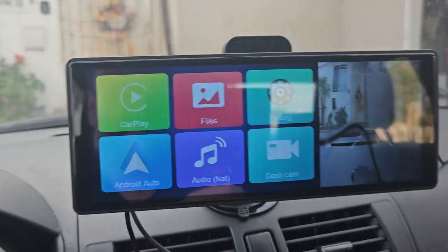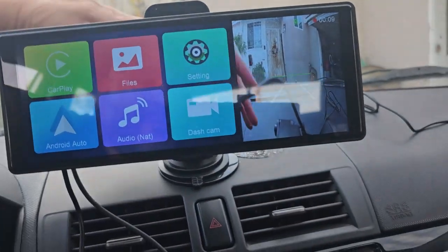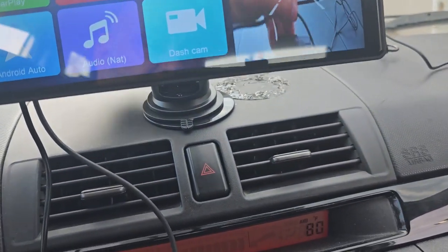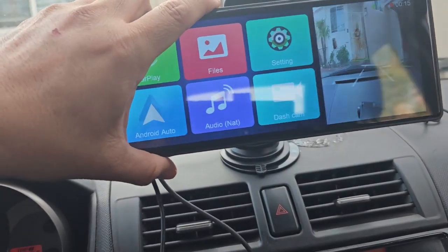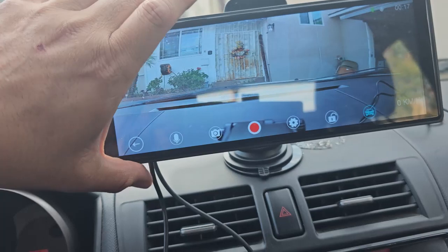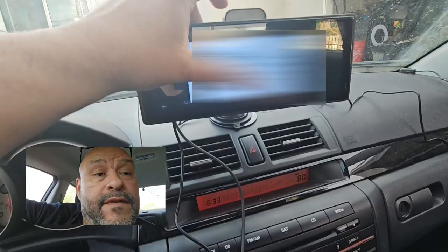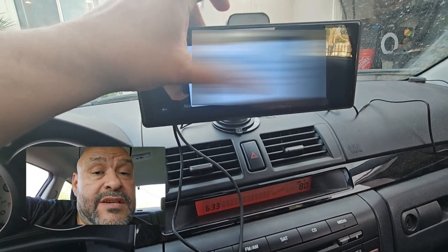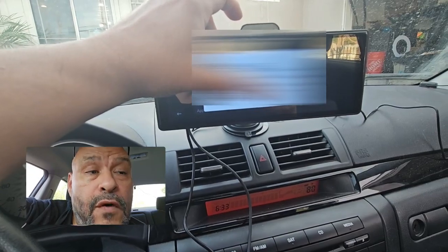We're going to try the backup cam and the front cam. We got it set up already and you can see the dash cam. I'm going to move the cable down a little bit. That's my forward camera and I'm going to adjust this to however I want. I can click on this to see a full view — you can adjust it however you want. This is the front camera. It's very important to connect your system to your actual phone.